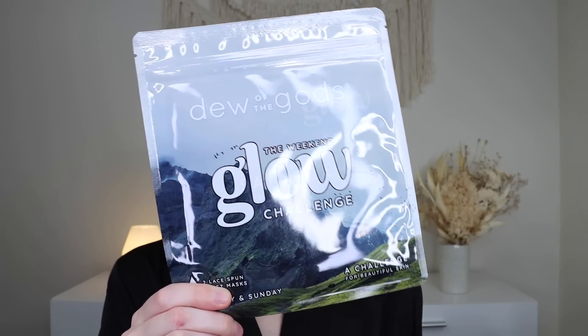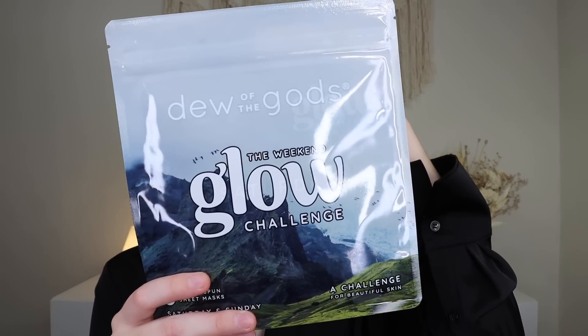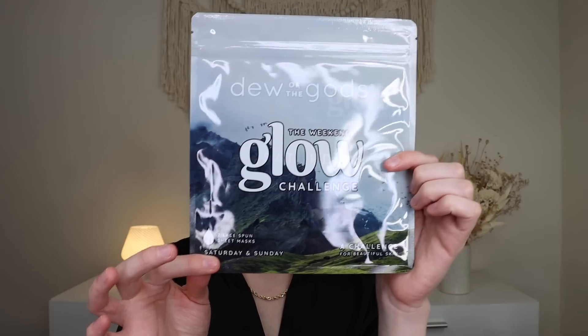Up next, we have something from Dew of the Gods — their The Weekend Glow Challenge, which retails for $40 and is a new launch. It's two lace-spun sheet masks for Saturday and Sunday. On Saturday you get a cold elixir made from squalene and citrus extract designed to hydrate, tone, and restore bounce to your skin. On Sunday you have a restorative and preventative skin cocktail formulated with retinol and hyaluronic acid to heal and repair. I actually really like the idea of it, and their packaging is super duper cute.